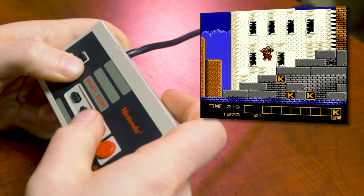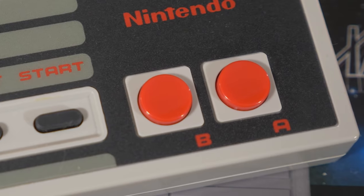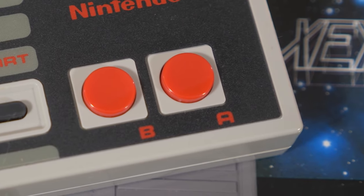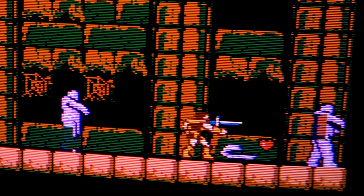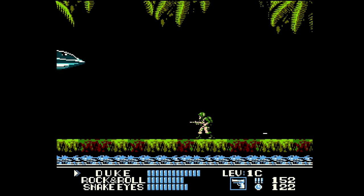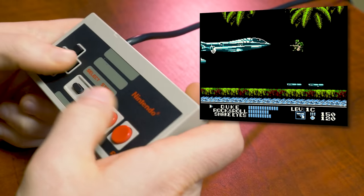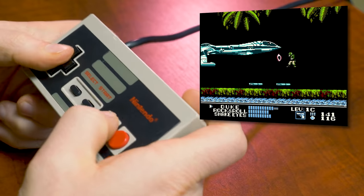I've always favored the notion that limitations breed creativity, and the simplicity of the NES controller is still one of the most appealing things about the system to me. You don't need a bazillion functions for a game to be fun, and you can still do a lot with just two buttons. Pressing up and B to throw sub-weapons in Castlevania still feels so right to me, even when later entries allow you to set them to an extra button. The two-button layout encouraged NES developers to cut the fat and get to the point, which makes it a very approachable console to this day.